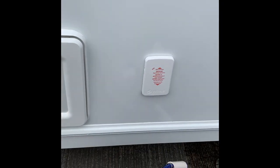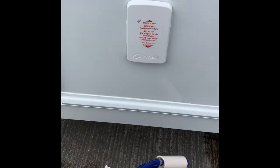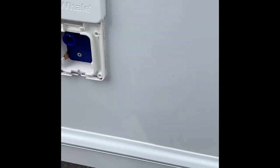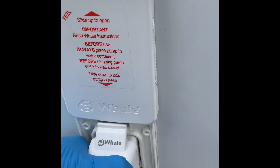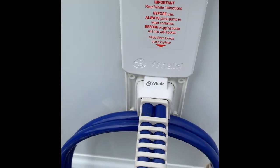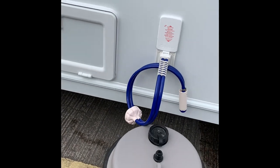The next area is the water system. We have the Whale pump that goes inside here — this slides up, pump goes in there, and it just clips down into place. This part of the pump goes into your Aquaroll and then you're ready to take water all the way into your van.